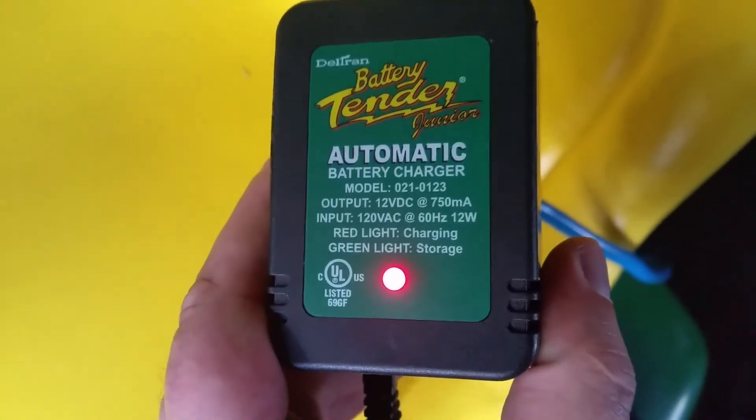There it goes — it's red. It's charging. It's working again.